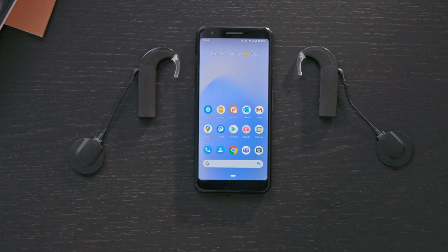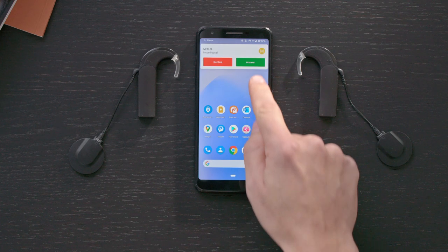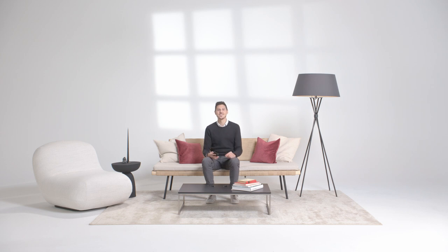To receive a phone call, simply accept the call on your phone. And that's it. Speak into your phone's microphone and enjoy your conversation.